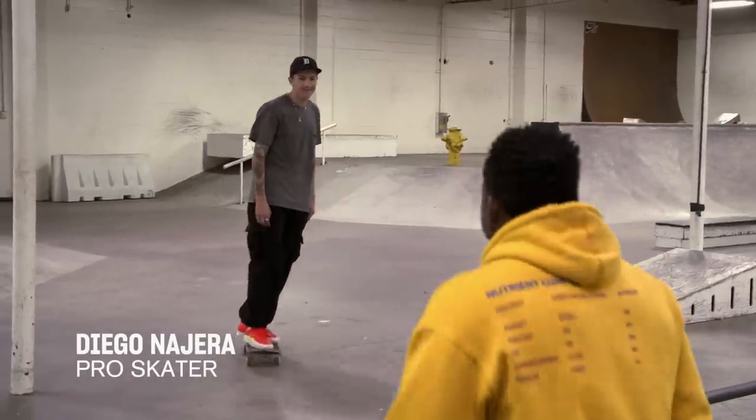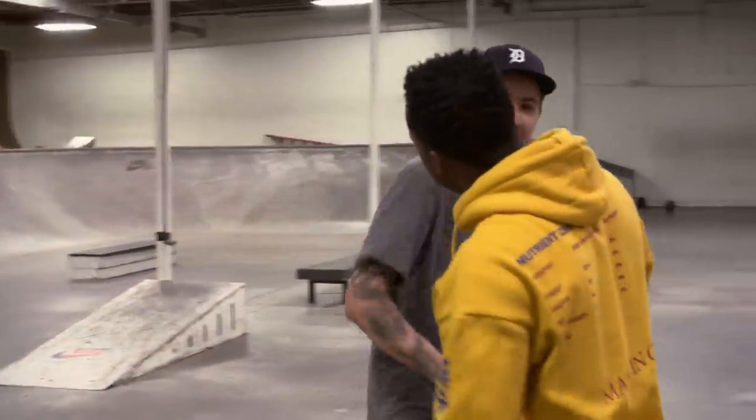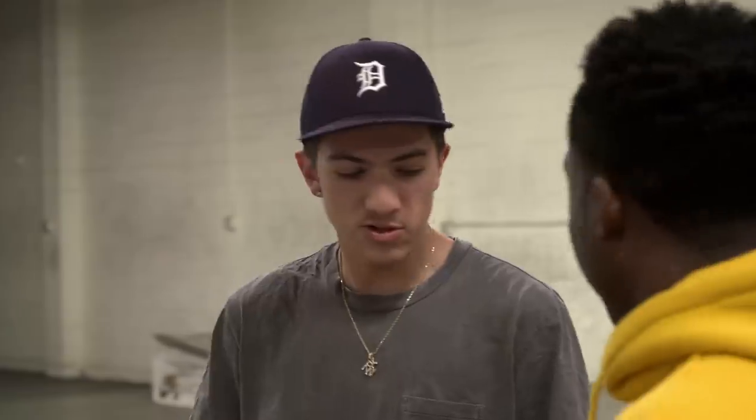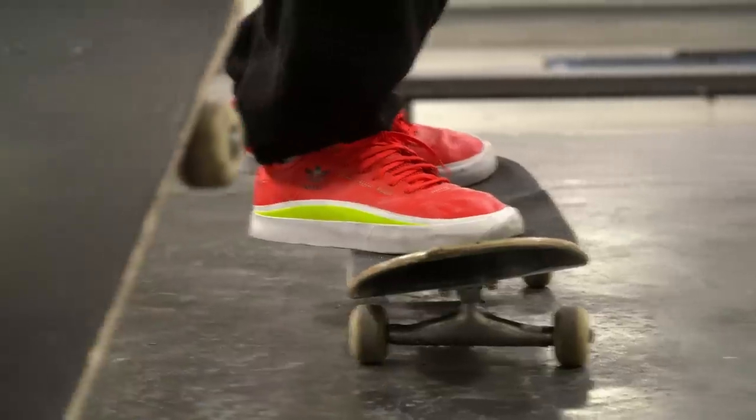Diego, what's good, my bro? What's up, man? How's everything? Chilling yourself? Hey, I'm straight, man. Thanks for coming. No doubt, appreciate you having me. What you trying to get into? I'm trying to learn Ghetto Birds today. Ghetto Birds? I kind of want to see how you got it down. Sure, yeah, we'll get the handle — because you got the hard flips already. Once you got that, it's in there, you know? For sure, we'll figure it out. I'm gonna warm up a little bit.